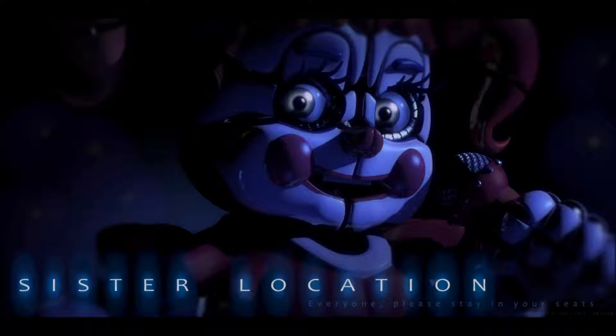Hello everybody, FlyingFireBear here. I'm sorry I haven't made a video in a while, but I've been having a lot of trouble with recording stuff lately.